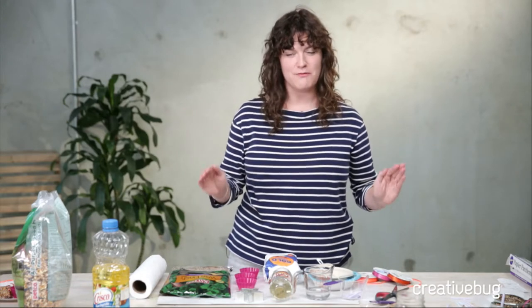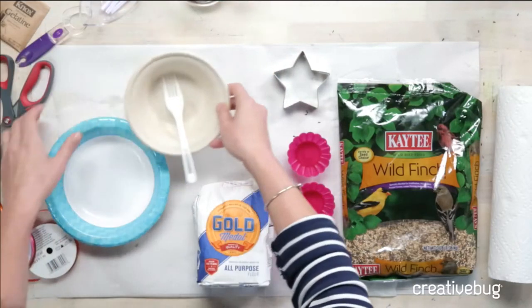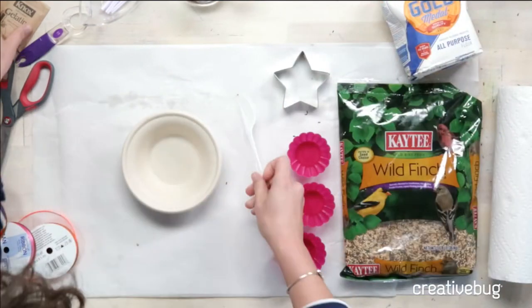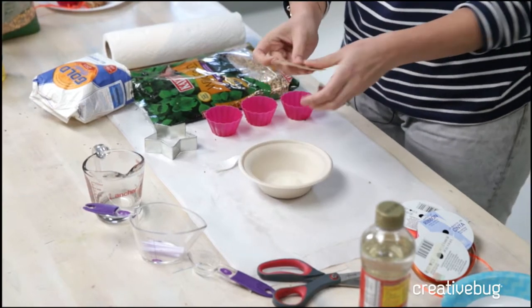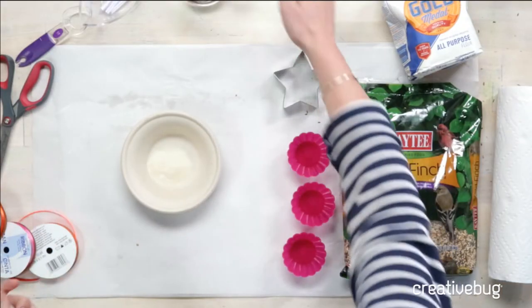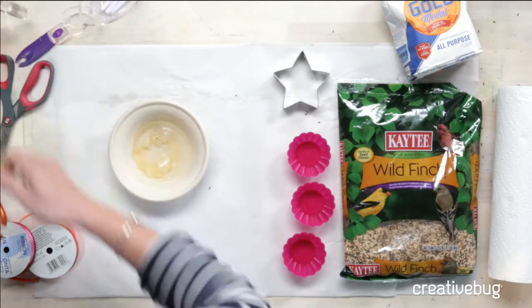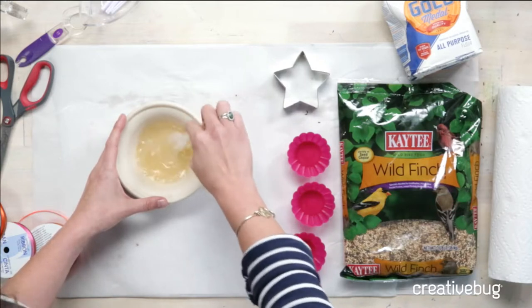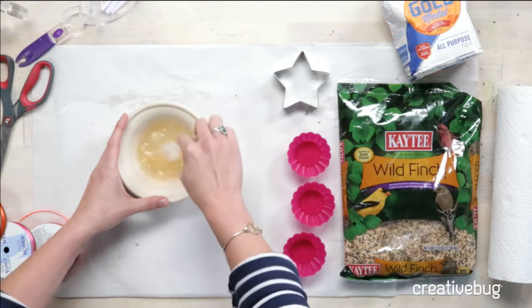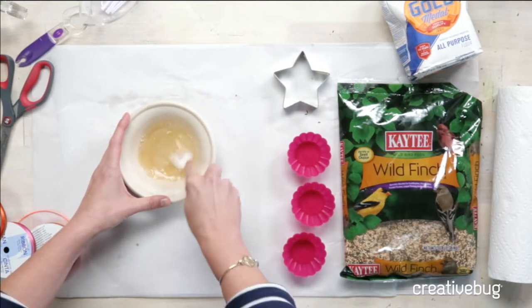Apparently white is a panic color for birds and we don't want the birds to be panicking. The first thing we'll do is mix our gelatin with a quarter cup of hot water. Gelatin is an animal product. If you want to make a vegan version, I've seen recipes online that use coconut oil. However, coconut oil gets soft at room temperature, so it would really be best if you were living in a very cold climate. For our temperature, which is a balmy 70 today, the gelatin works best. Make sure all the little chunks are out, then set it aside to cool down a little bit.